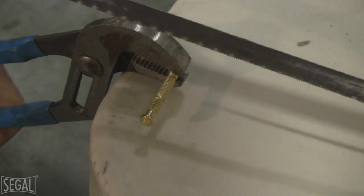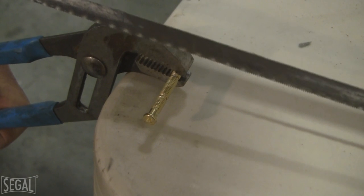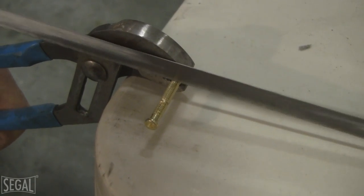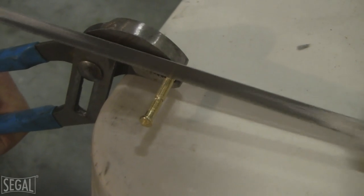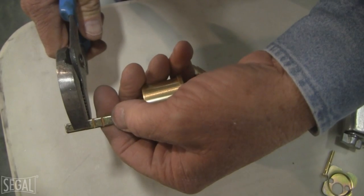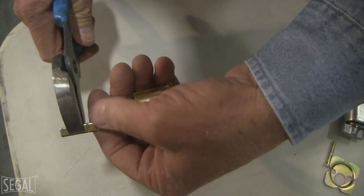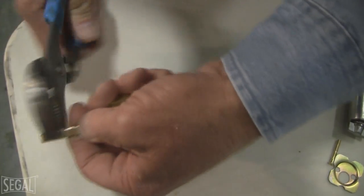Here's a technique for cutting the screw: use a pair of channel locks or water pump pliers, hold the screw at the cut point against a tabletop, and slowly cut through. Then we break off the tailpiece right at the center line from the instructions — just hold your finger underneath and pry it up to break it off.